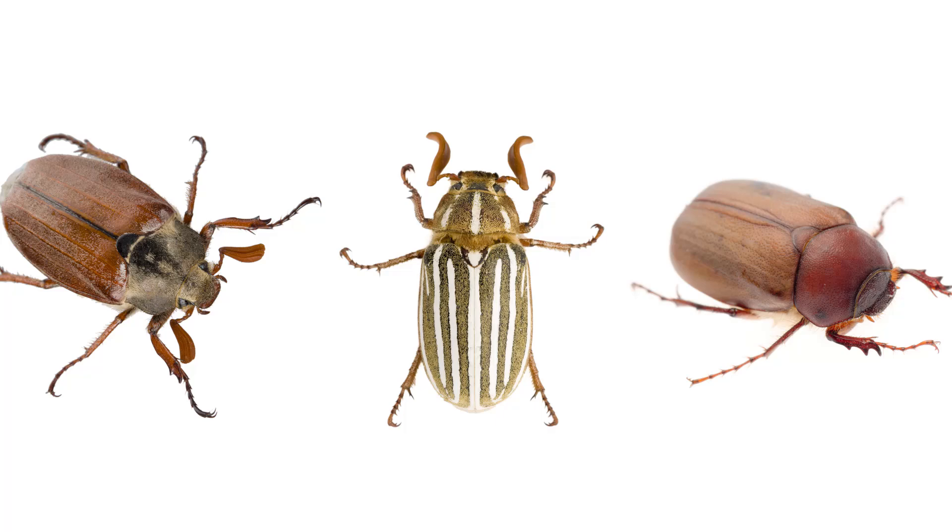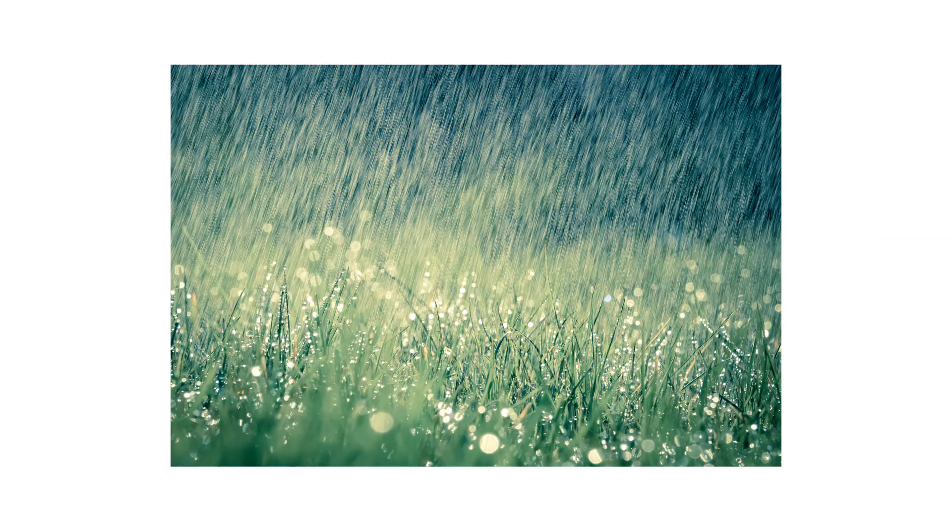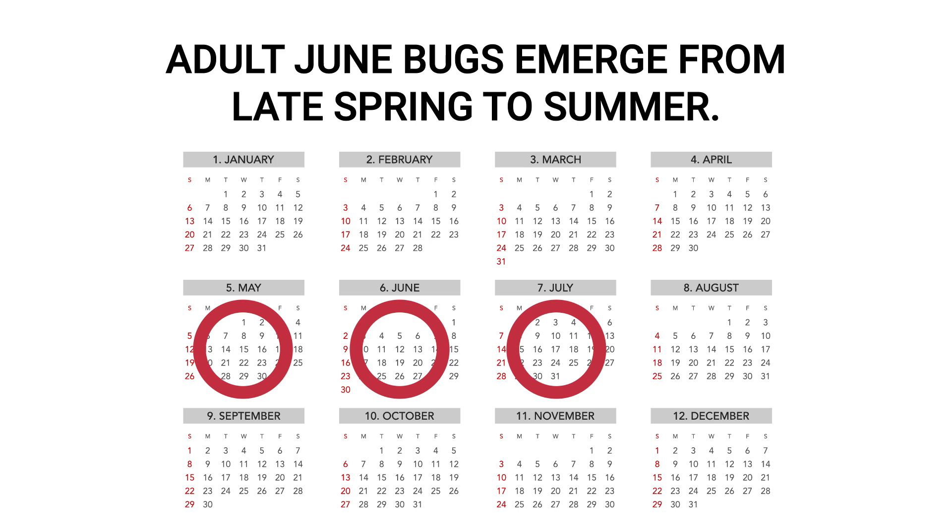The first thing you should do in any pest control plan is identify what exactly you're dealing with. Your grass can die for many reasons, from fungus, to pests, to stress factors. June Beetles are named because adults will emerge and become active in June, though not exclusively. They can grow to be half an inch to an inch in length.